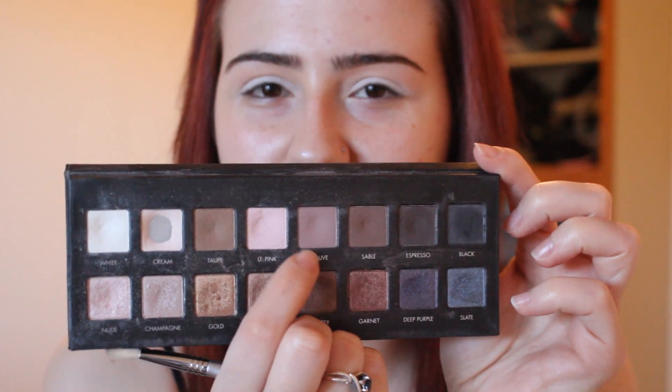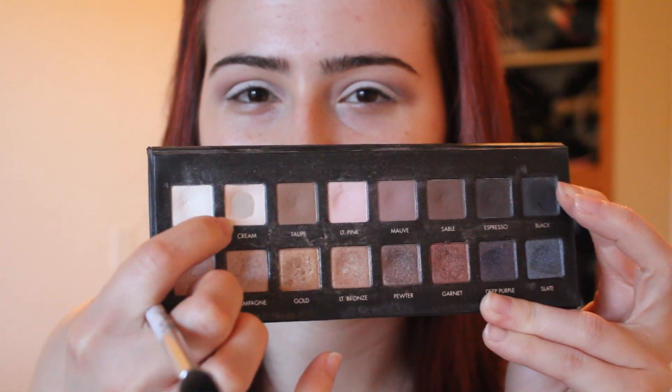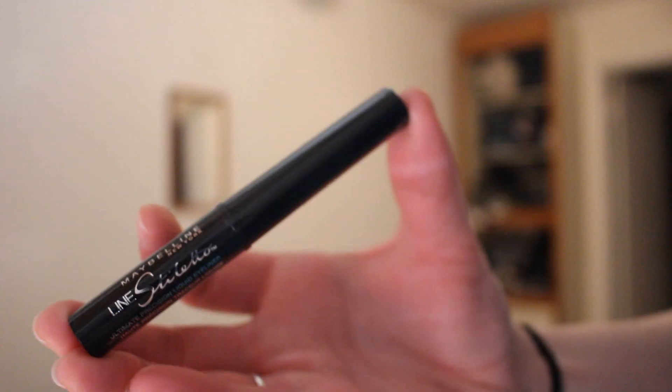Then I'm going into the color mauve and I'm putting this all into my crease, just going back and forth with a fluffy brush. For my brow bone highlight I'm taking the color cream on a fluffy brush and just blending away. Don't worry about the edges not being perfect because we're going to fix it with our foundation and concealer.